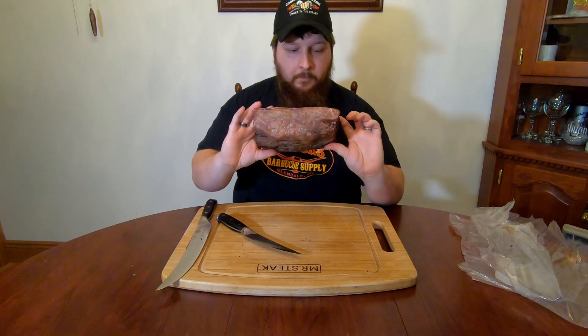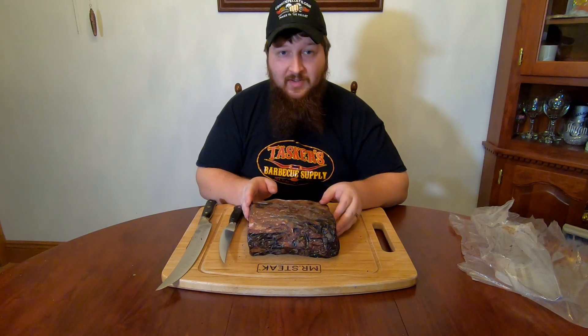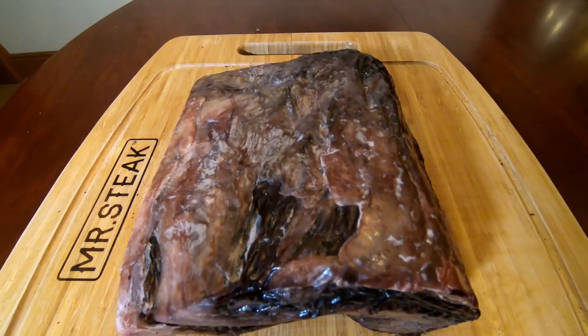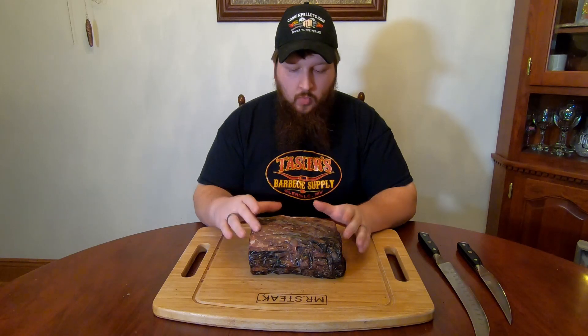This absolutely looks perfect. Now the fun part — get it sliced into some steaks and get it put on the grill. The first thing we're going to start off doing is getting this outer crust off of the ends. We're going to cut our steaks and then trim them to get this outer crust off, because you don't want to eat it. It's not going to be flavorful and it's not going to be tender. We'll just skim a little bit on the ends and then get our steaks cut up.